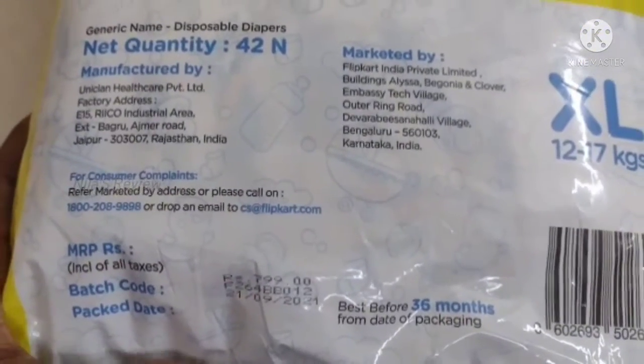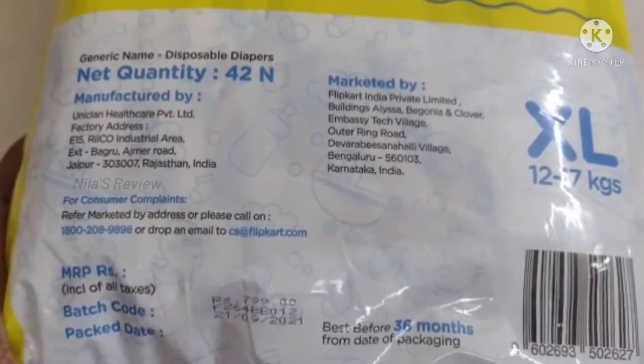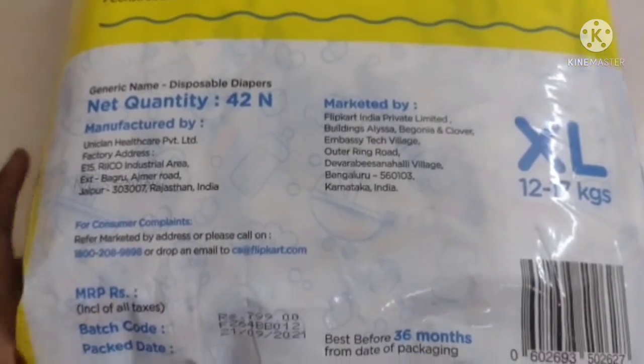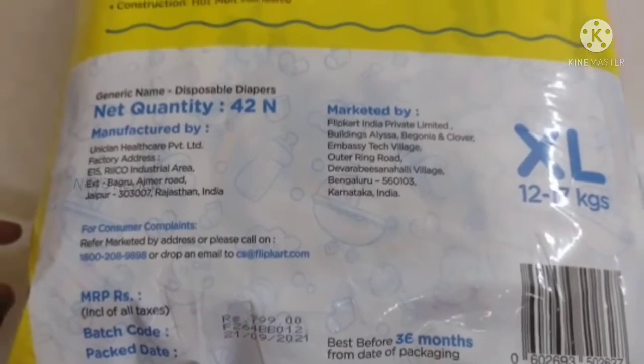This is the price. This is 799 rupees MRP. On Flipkart Grocery it is 50% off. I will show you the price on your screen.